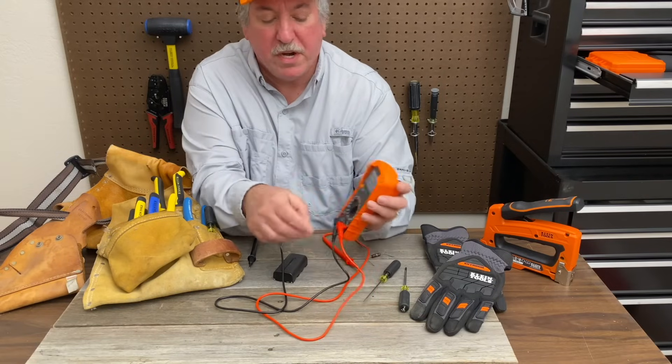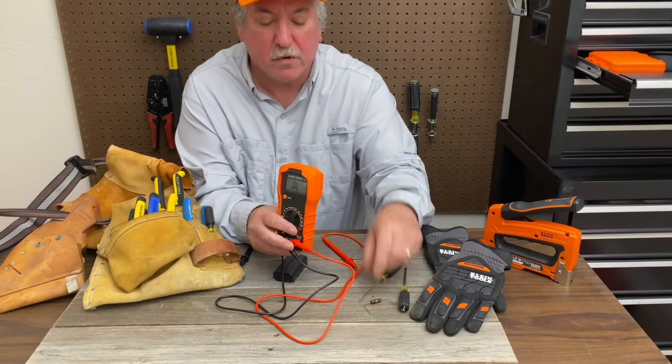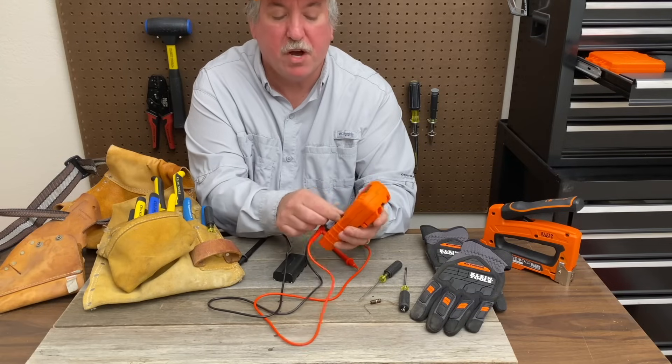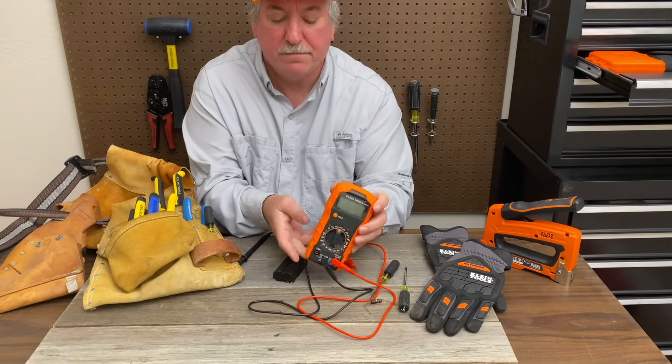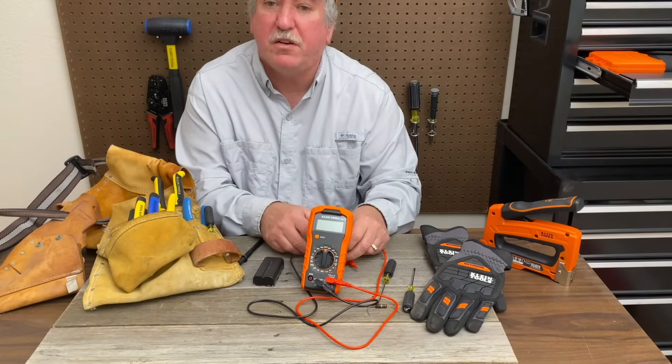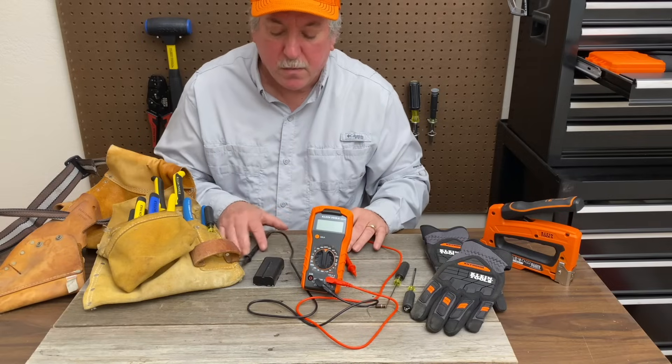You also have your typical ohm reading. So if you're trying to measure resistance of a resistor, you can do that. And when it's not in use, turn it off — it's nice and safe that way. So again, if you're a do-it-yourselfer or you have a shop, this is really a nice tool to have. It's very useful when you need it.